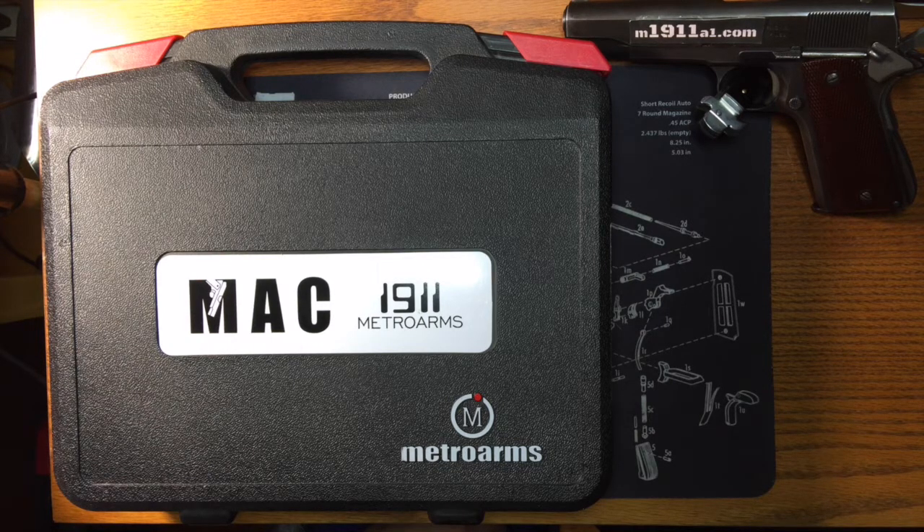One thing that's interesting about the Mac over the Rock Island is that it comes with the magwell, it comes with the serrations on the slide, and they're also supposed to be hand-fitted guns, so they leave the shop in a somewhat custom state. This is the stainless version we're going to look at. I have another review for the blued version of this same pistol. I'm a big fan of longslide, so typically I buy a longslide whenever I can afford to. It just so happens I had some insurance money from being ripped off, so I could get a couple of these Macs in one sitting.